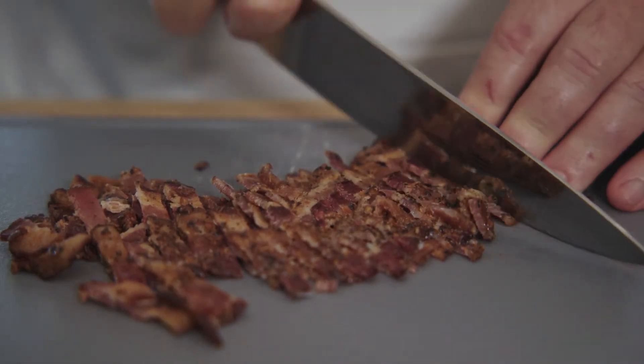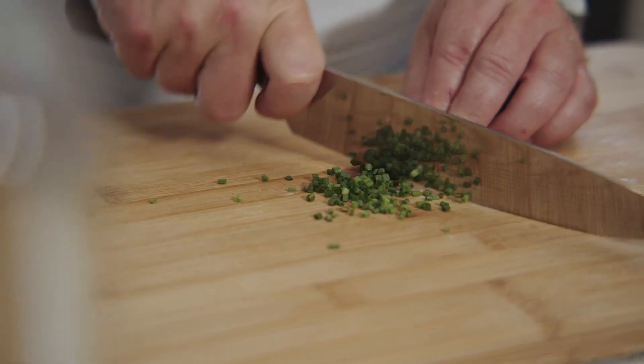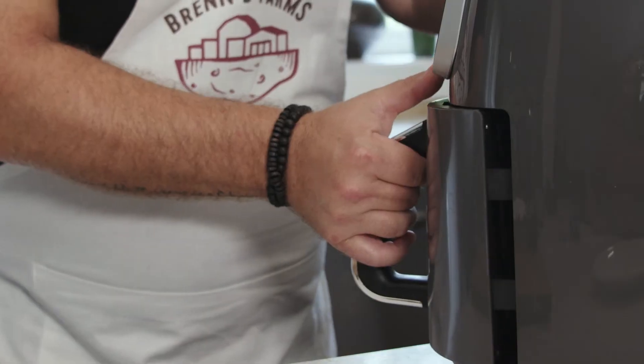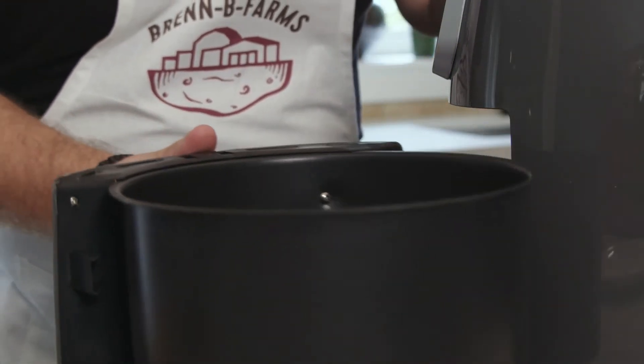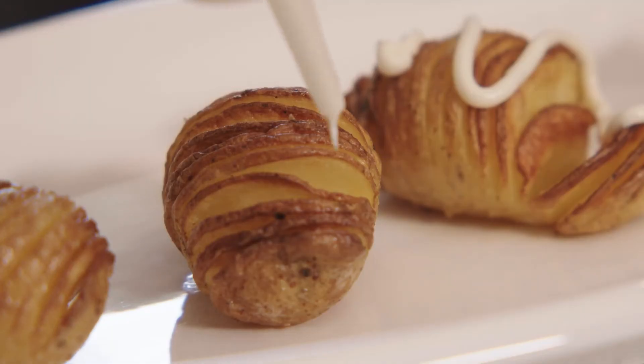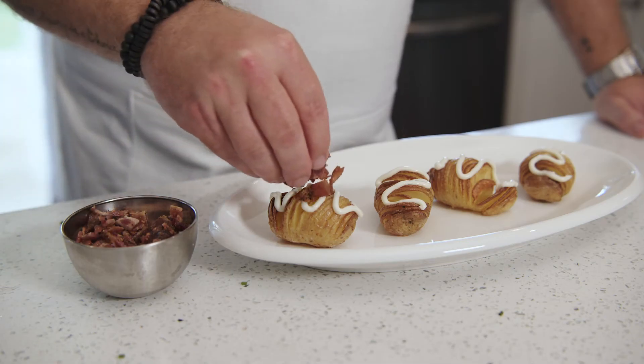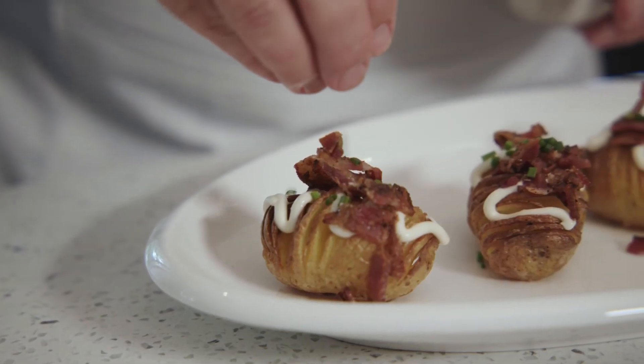Finely chop your bacon and chives. Plate the Hassle Snacks and add garlic aioli, bacon, and chives.